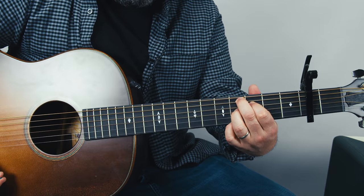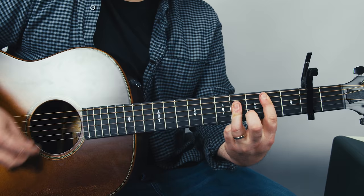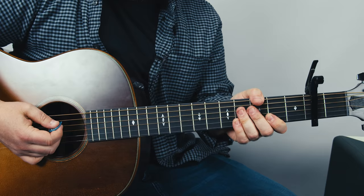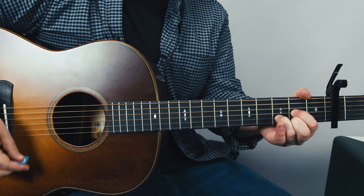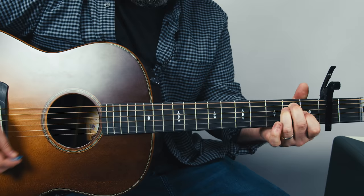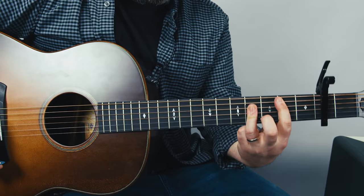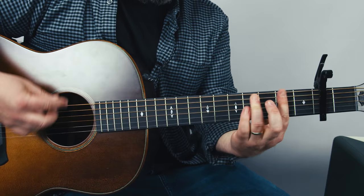Then you'd have F sharp minor to B — the exact same thing, moved up a whole step. So let's go over that bridge one more time: D, D7, B, now just one E, now we're in F sharp to B. And now we have to go through the same progression but everything's up a whole step. So the next section is now E major.